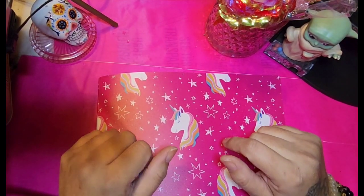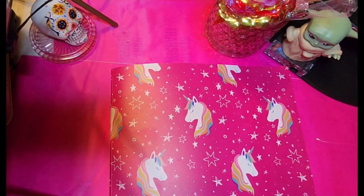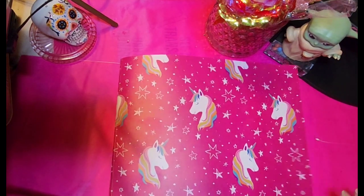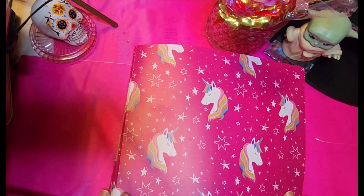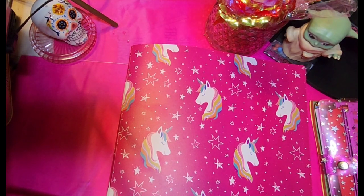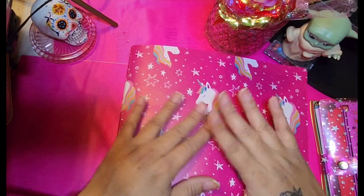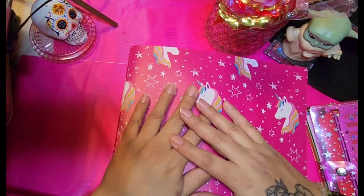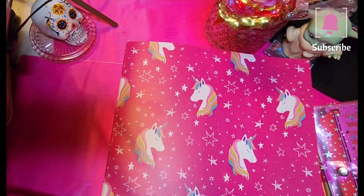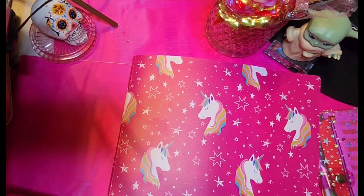Hello, hello my girl budgeting beauties! I hope you guys are having a great day, and if not, I hope it does get better. I'm Jacqueline, your girl budgeting queen, and in today's video we are going to be going over my newly organized savings binder. I organized it to be more user-friendly so I can have everything right at my fingertips instead of digging through pockets.